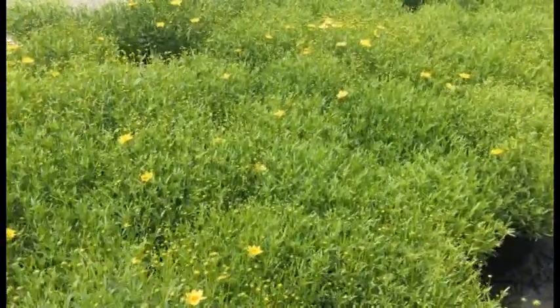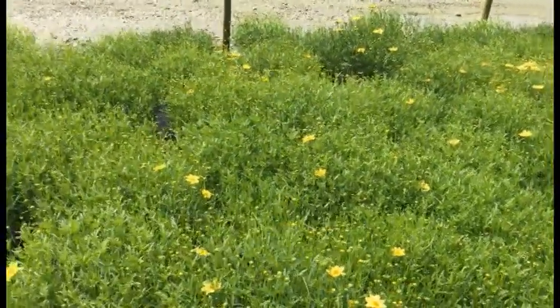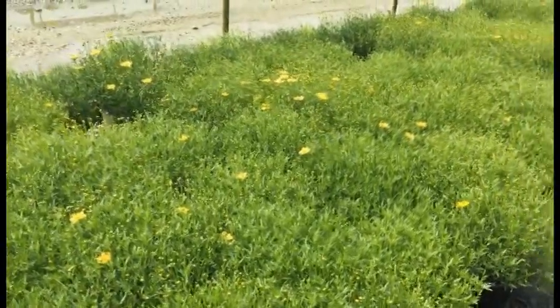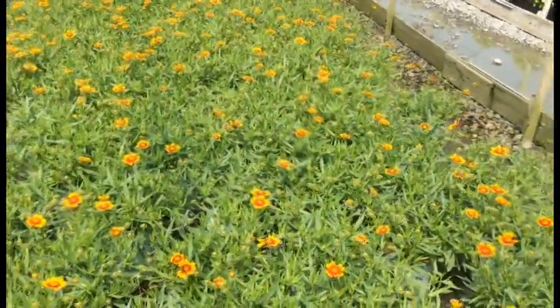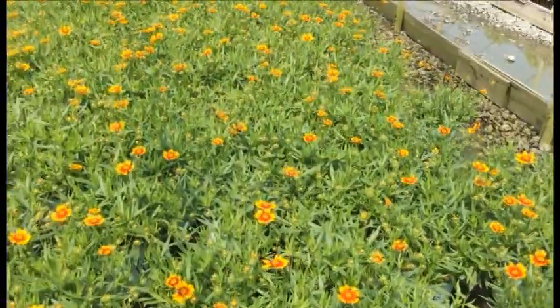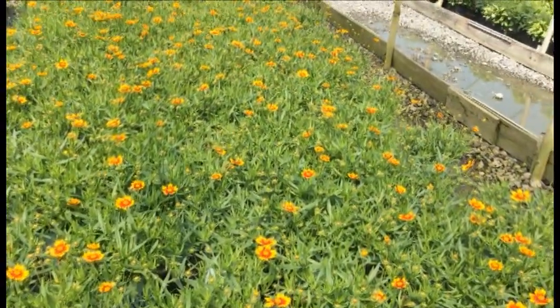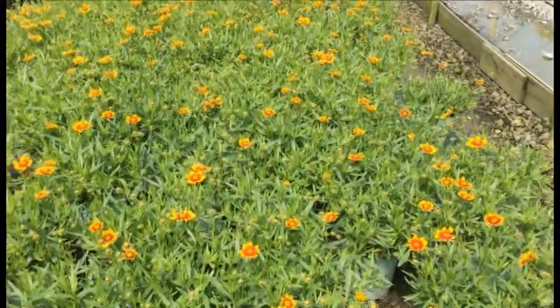There's some more coreopsis right in front of me — you're looking at Creme Brulee. These things are showing a whole lot of buds and you're starting to get some flowers as well. Give them another week or two and you're going to get a whole lot of that nice soft yellow flower. And right next to it you're looking at Lil Bang Daybreak — another coreopsis with more of a broad leaf. These things have that awesome orangish-red-yellow flower with that red center. They really stand out and give you a nice pop of color.